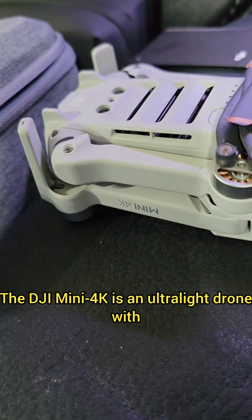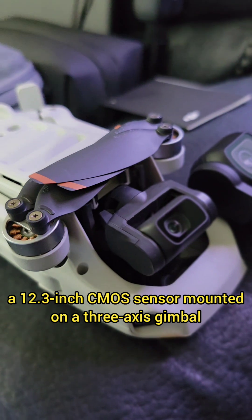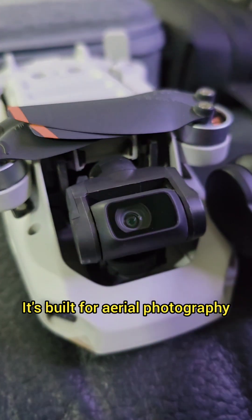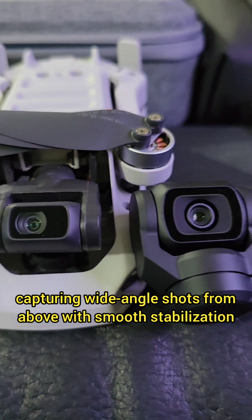The DJI Mini 4K is an ultralight drone with a 1/2.3-inch CMOS sensor mounted on a 3-axis gimbal. It's built for aerial photography, capturing wide-angle shots from above with smooth stabilization.